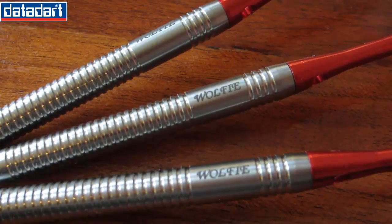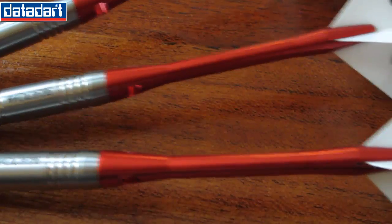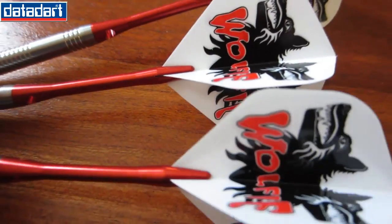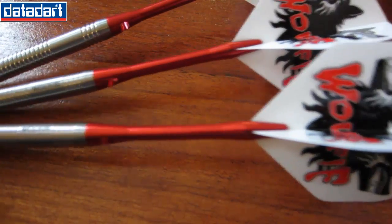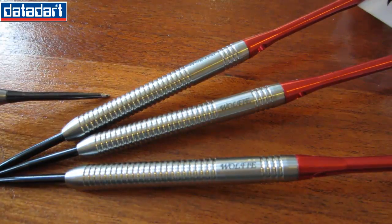I got these for a little over $30 shipped from Darts Corner. They also come with a metal aluminum stem, medium length, and a standard size Wolfie flights.